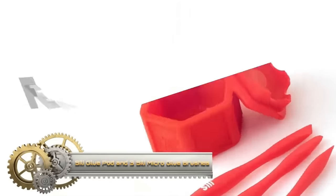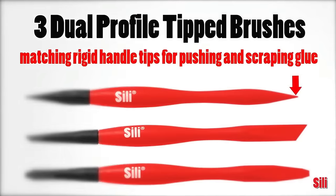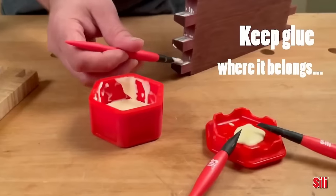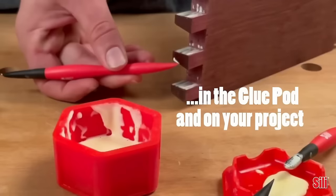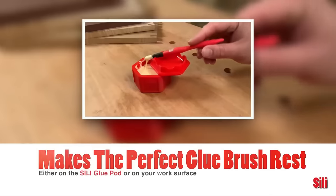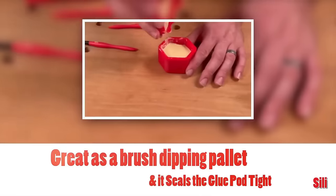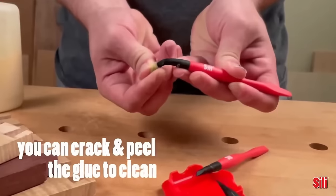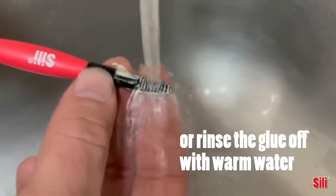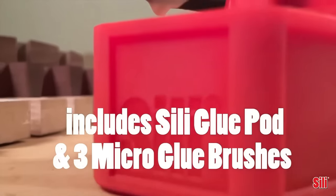The Silly Glue Pod, coupled with its three Silly Micro Glue brushes, offers an innovative solution for hassle-free gluing tasks. Constructed from silicone, the pod is reusable and ensures a neat application process. Included are three uniquely tipped brushes — fine, chiseled, and flat tapered — enhancing precision especially for intricate areas. These brushes, also crafted from soft, flexible silicone, adapt seamlessly to various surfaces. Whether you're into arts and crafts, woodworking, or model making, this set promises both functionality and cleanliness.